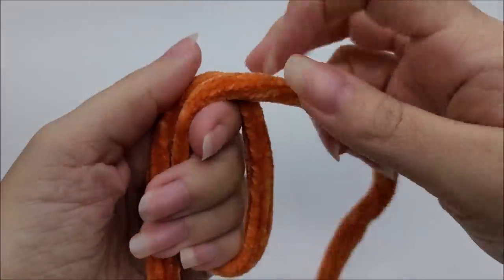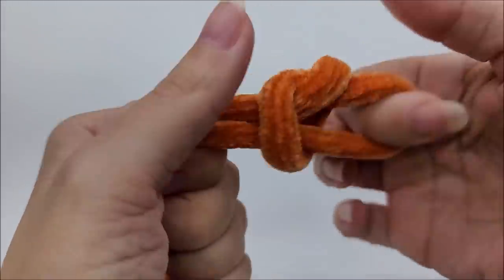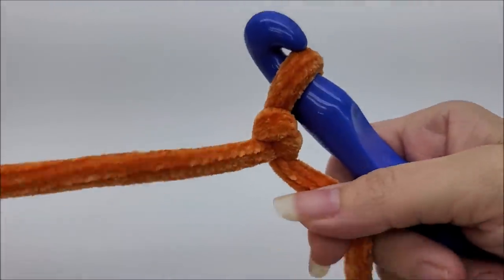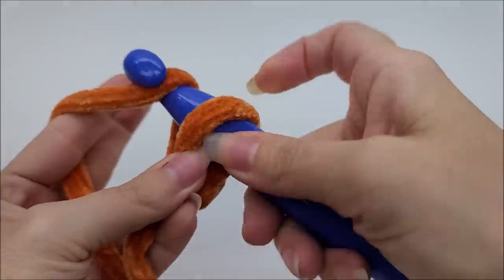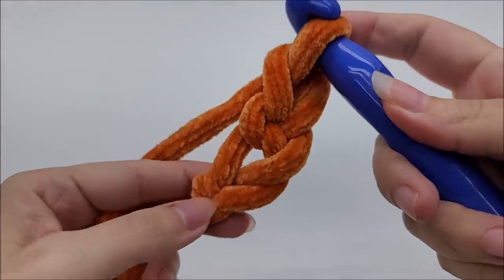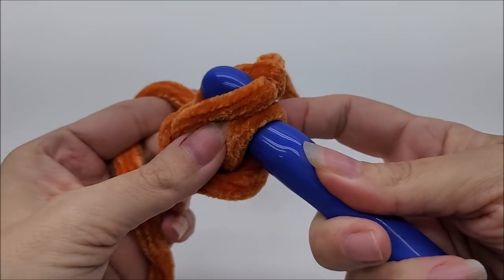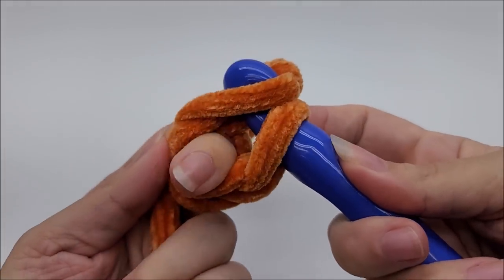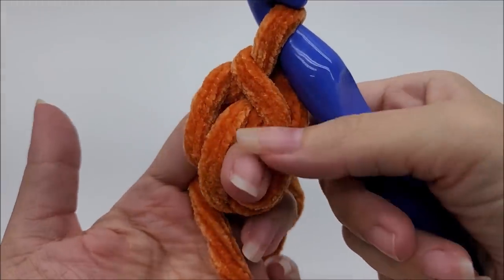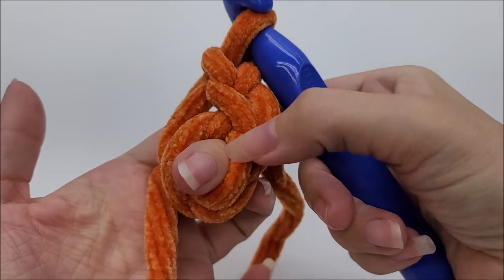We're going to start off with a slip knot on our hook. Let's go ahead and work a chain of three: one, two, three. Now I'm going to slip stitch right back into my first chain to form a ring. A tip — I always use my middle finger and stick it through the center of the ring as I pull the slip stitch through, so I can easily find the ring.